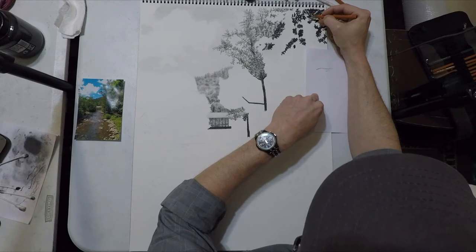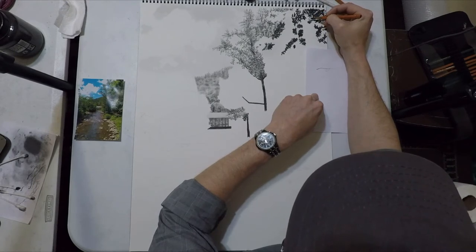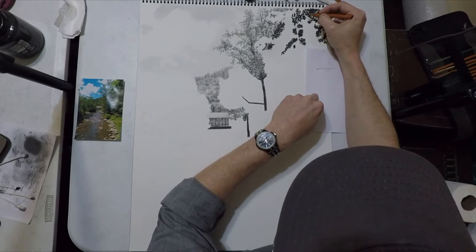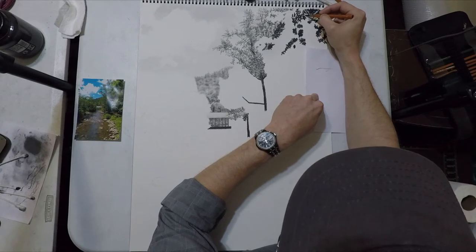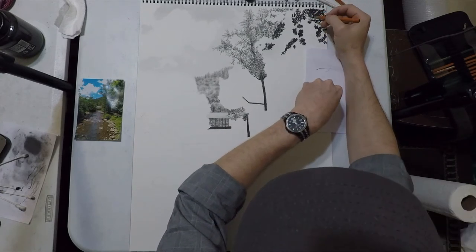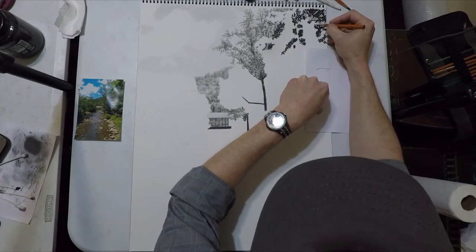I want to slow down here to show you that all I'm doing on this specific tree is drawing tiny little football shapes — that's it — and I'm drawing a lot of them. I'll end up drawing several hundred by the time this is done. This is a tree that's a little bit closer to the camera and I think we only have one more tree that's closer than this, which will again be even more detailed.